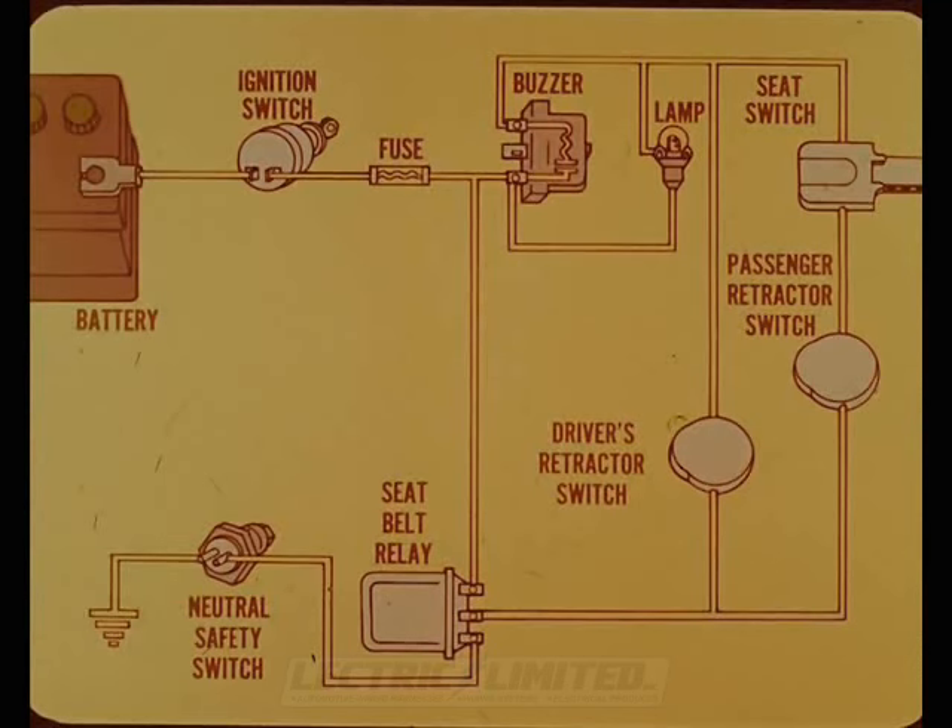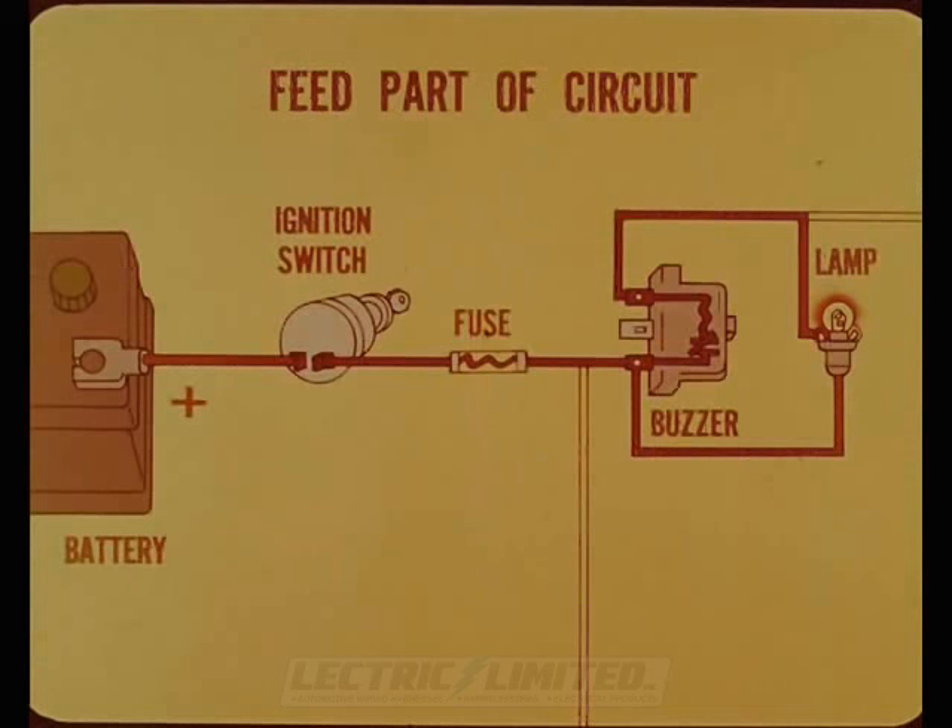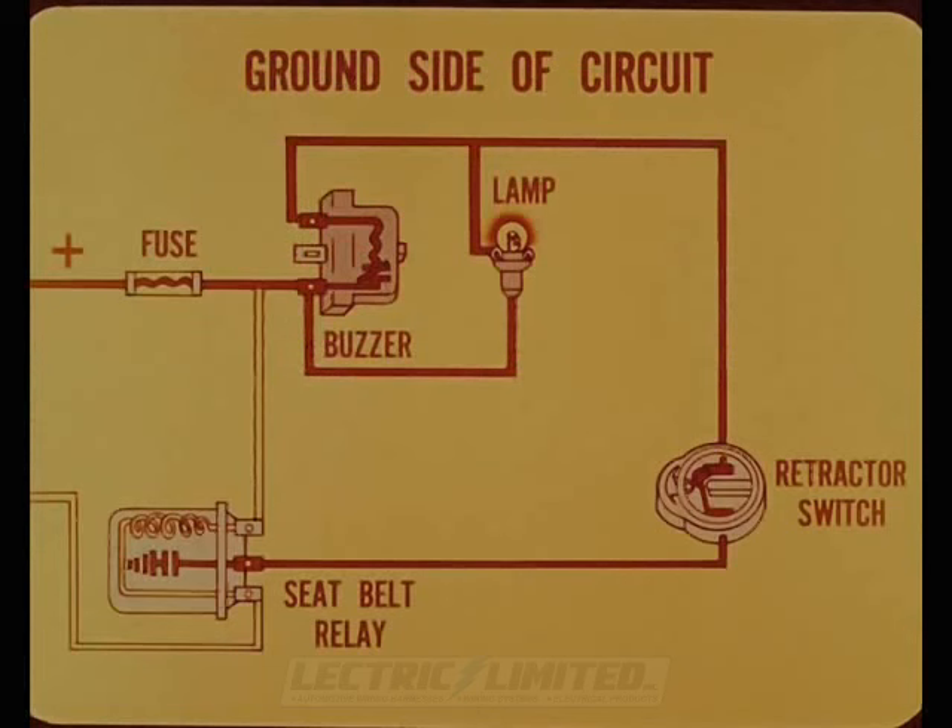Ray is impressed by the complexity but hopes it can be explained clearly. Tech reassures him they can explain it and will also cover how to locate trouble if something goes wrong. This part of the circuit diagram shows the feed part of the buzzer and light circuit — a simple series connection from battery through the ignition switch and fuse to the buzzer and warning lamp. The buzzer and lamp are connected in parallel.